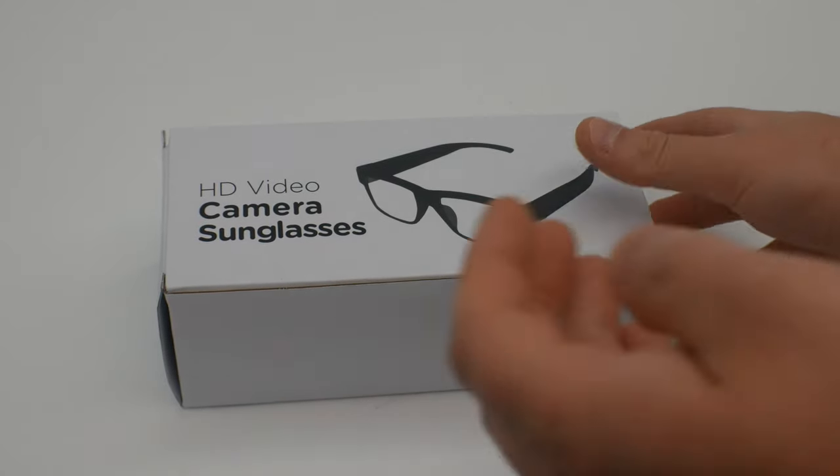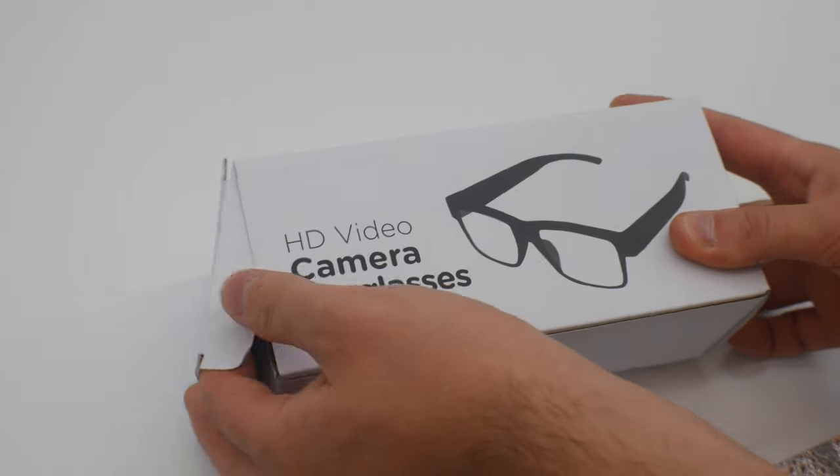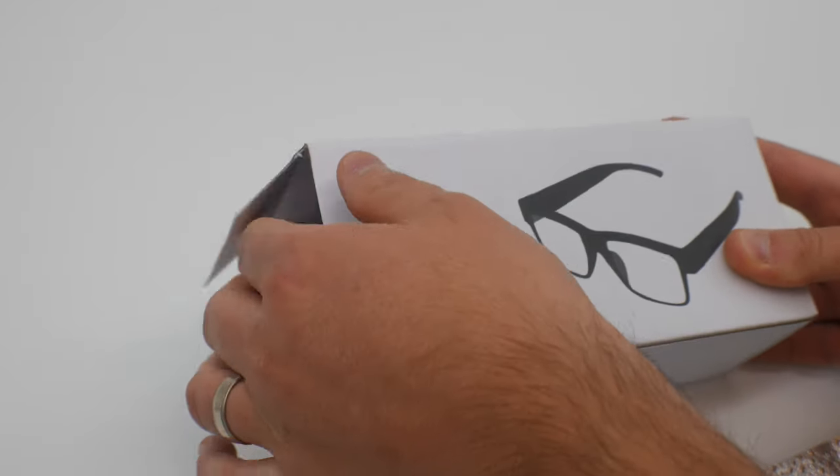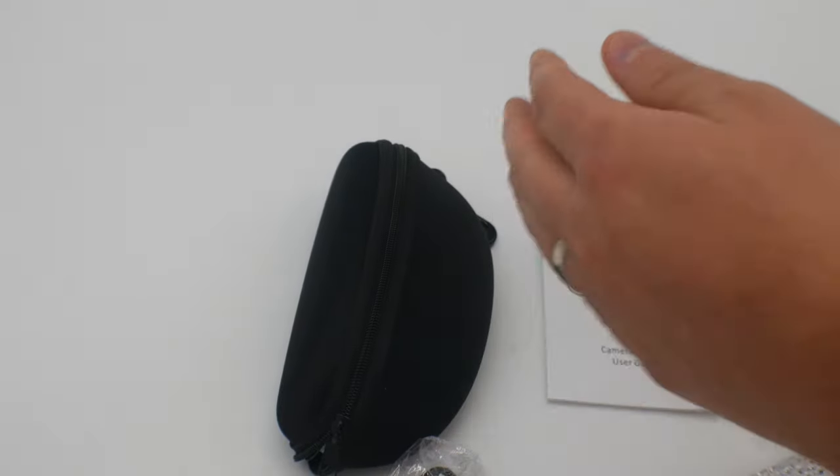Hey guys, what's up, welcome back. We are reviewing HD video camera sunglasses, so let's go ahead and test these out, let's see how good the quality is and let's see what you get.